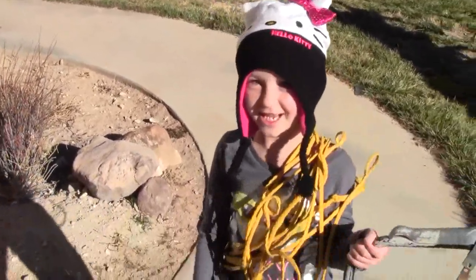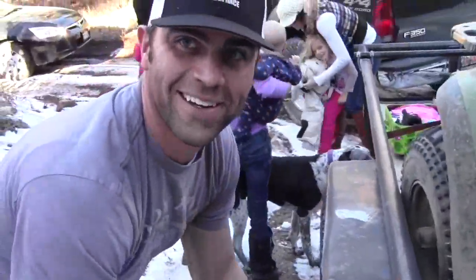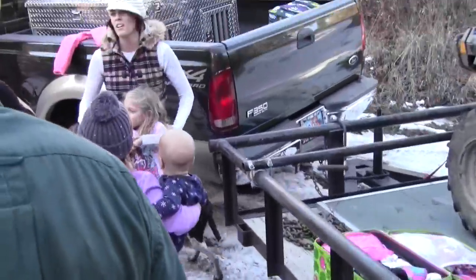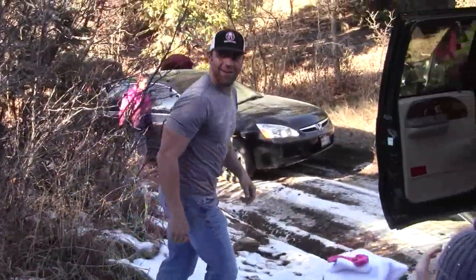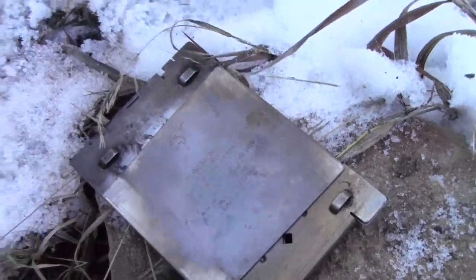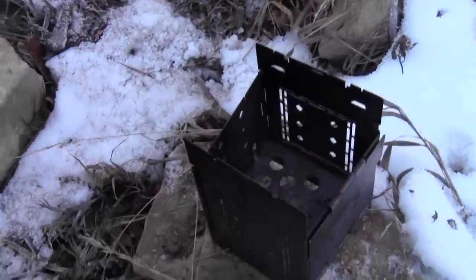Hey Emma, where you going? We're gonna go cut our Christmas tree down! Looks like you're ready — you got the saw, you got the rope. We're all here just getting ready to go up. I'm shooting a video. We're gonna set up a little apple cider station. You gotta always be watching what you're doing.